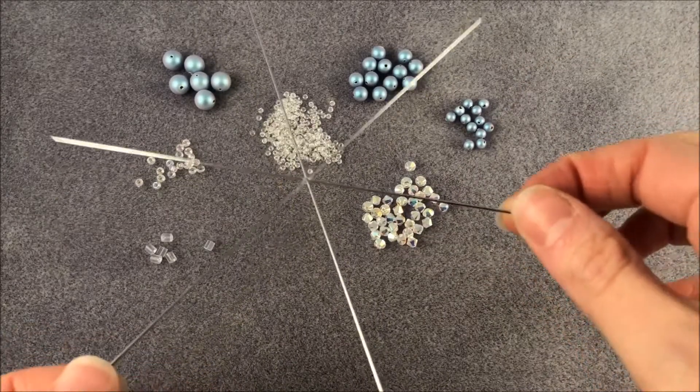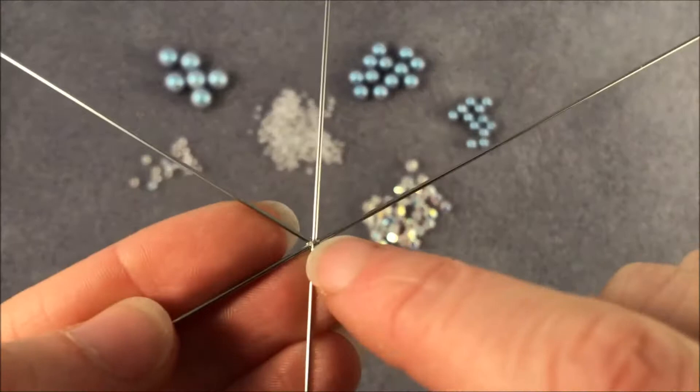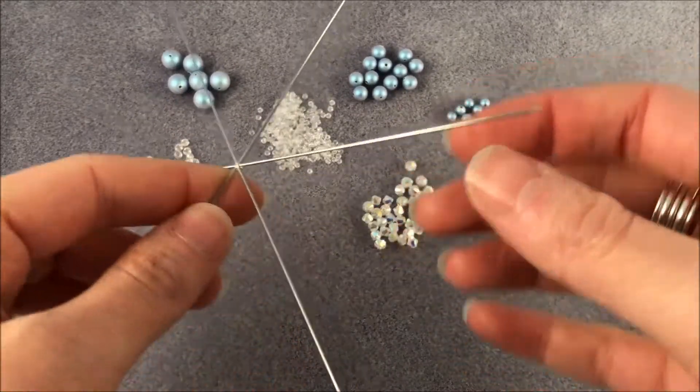This is our medium snowflake wire form. As you can see, it's made up of six pieces which are fused together in the middle, making them ideal for just threading on your beads, ready to use as a decoration.